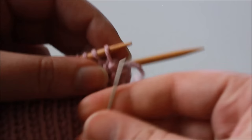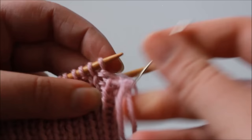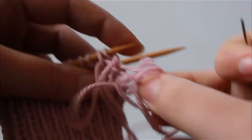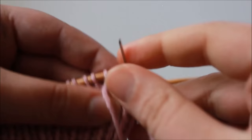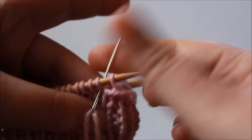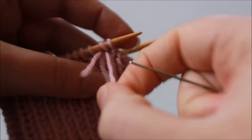Let's go again. Insert tapestry needle knitwise into the first stitch and slip it from the needle pulling yarn through. Insert tapestry needle purlwise into the second stitch and pull yarn through but don't slip anything from the needle yet. Insert tapestry needle purlwise into the first stitch and slip it from the needle pulling yarn through. Insert tapestry needle between the first and second stitches purlwise, then into the second stitch knitwise — do not slip anything from the needle.